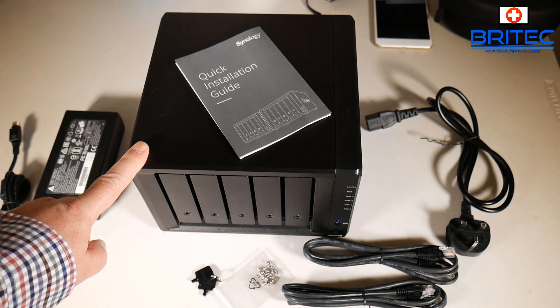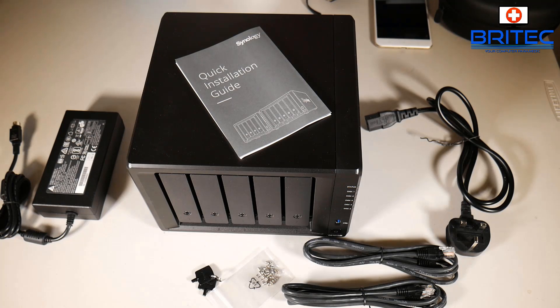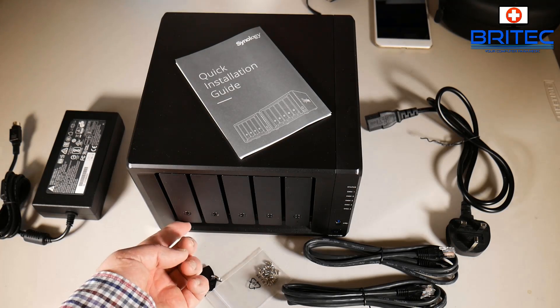This unit comes diskless, so you'll need to buy your drives separately. You can see the size of the power brick - if they had implemented that inside the unit it would have made it much bigger, but the unit itself is quite small for a five-drive NAS. Let's take a closer look at the NAS drive itself.